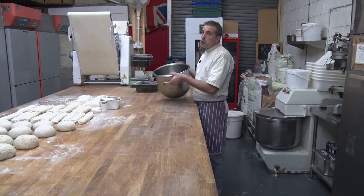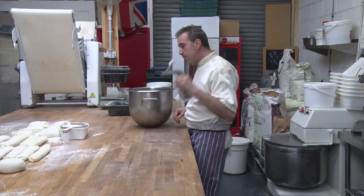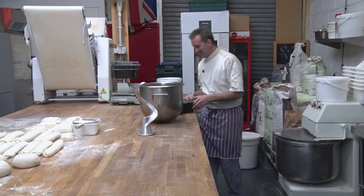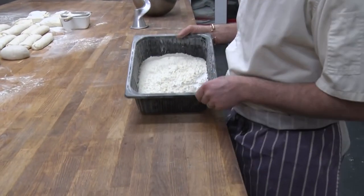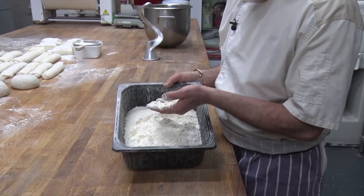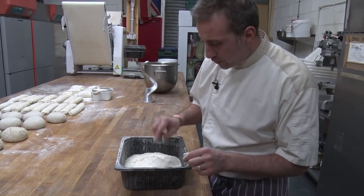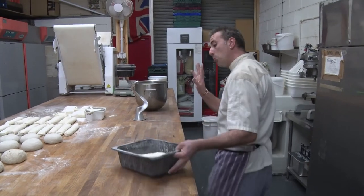Okay, so into a bowl with the hook. We've got some white flour — this is a traditional French flour, mainly used to make baguettes. It's a very good quality white flour. And so I've got a kilo, and 30 grams of salt only.